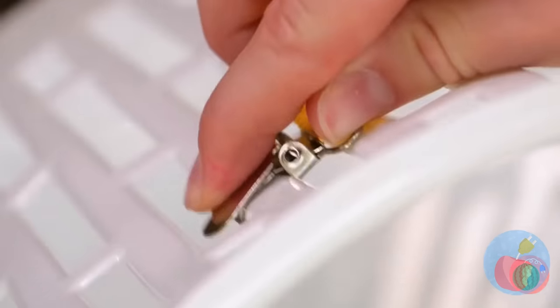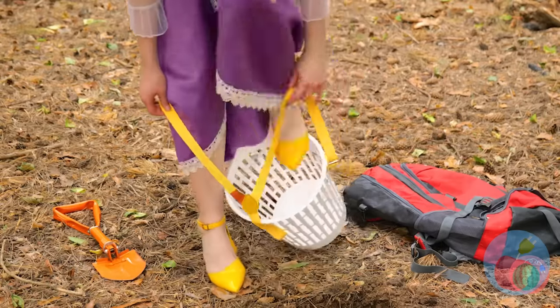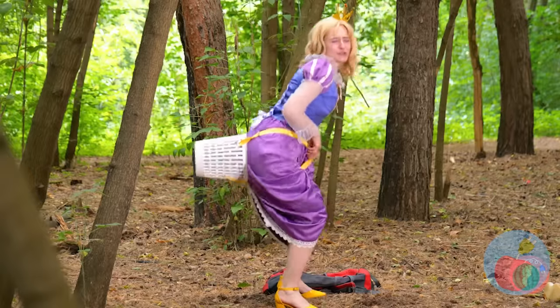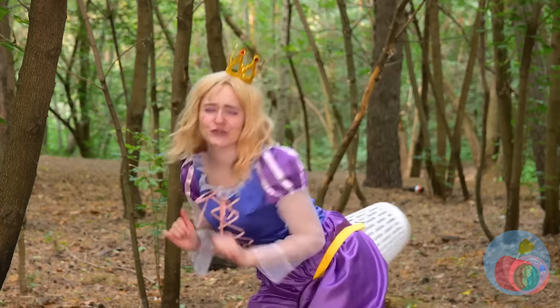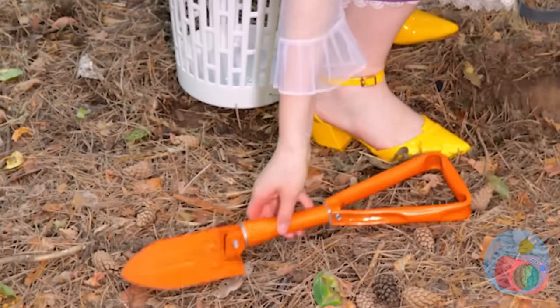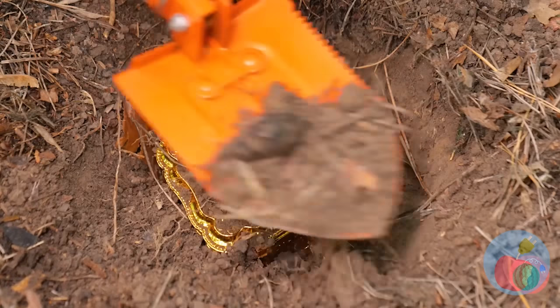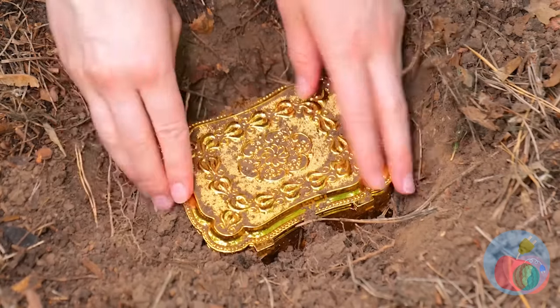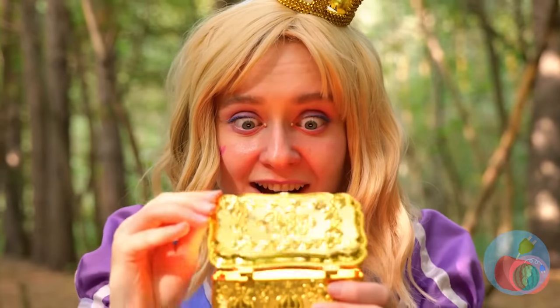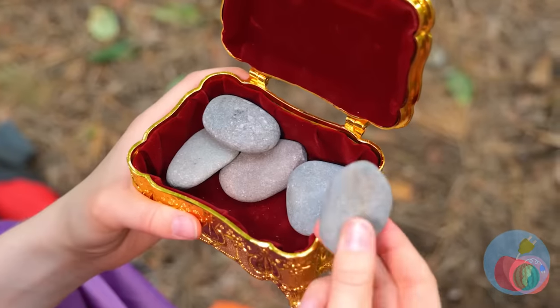Just strap it on nice and tight. Once it's secure, place it on your bottom. Now you can sit wherever you go. And look — we've found the treasure! Some smooth rocks.